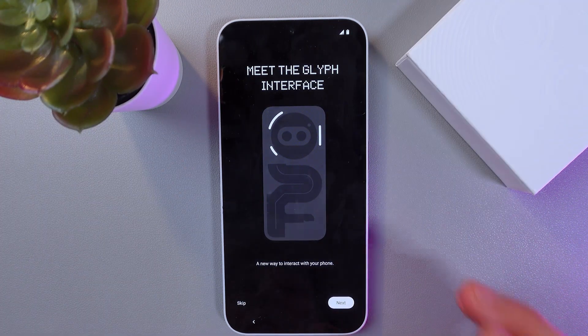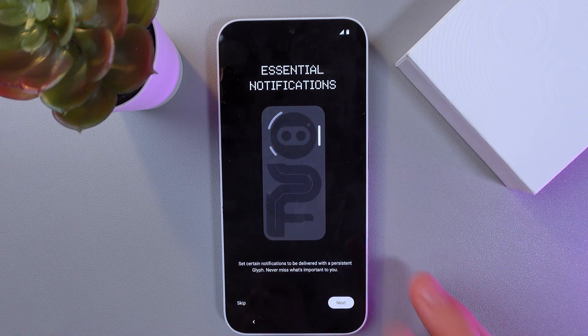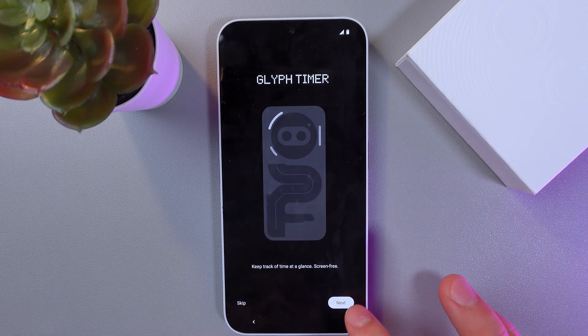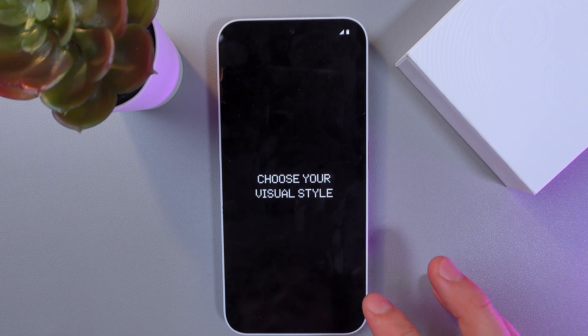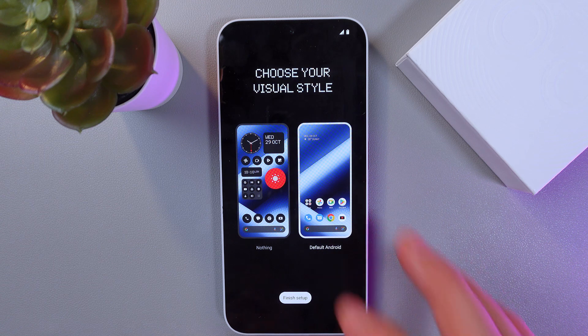Now let's get to the fun part: the Glyph interface. Press next here — you've got a little guide about your Glyph interface.